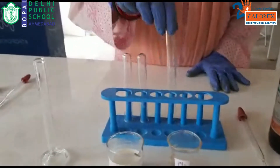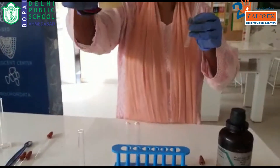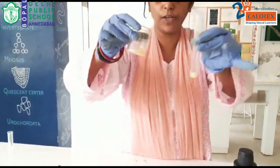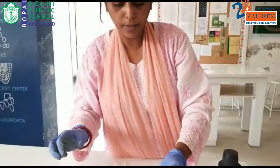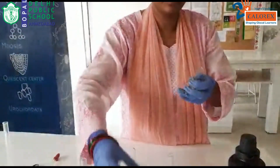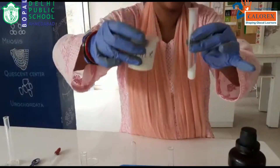So let us start with the things. I am taking test tubes with me — a small amount of the pulses solution, or you can say the extract of the pulses which we have taken, maybe around 1 ml of it we can take. Similarly, I am taking in another test tube a small amount of milk.